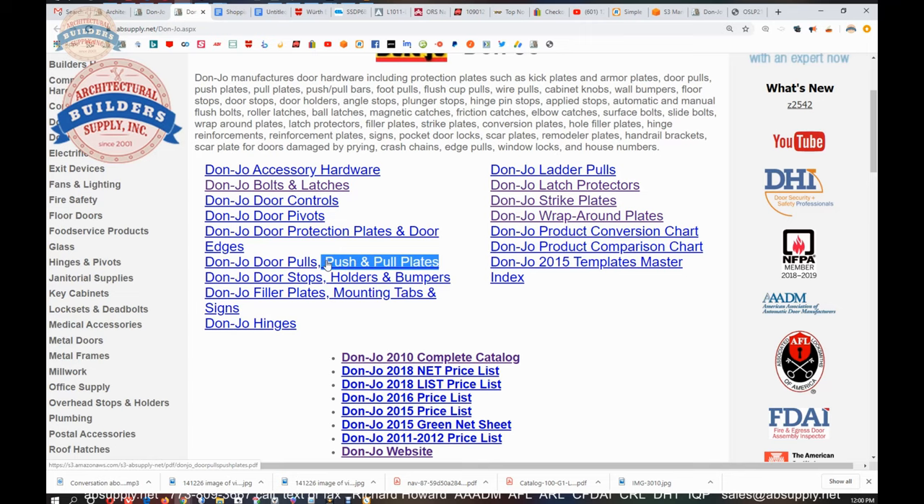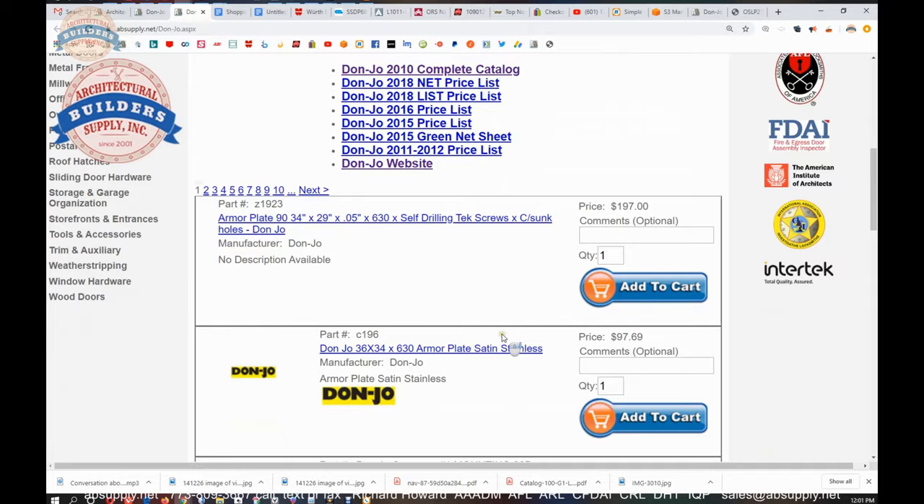I have a client who builds out retail spaces focused on pets and dog care. They buy several cases of armor plates at one time — 34 inches wide, 36 inches tall — because clients come in with their dogs and they do not want the wood doors to get destroyed. They throw armor plates on there, and those all come out of Don Joe. They do a great job with that material.